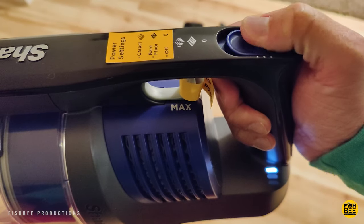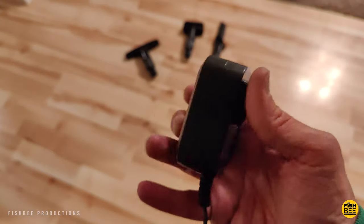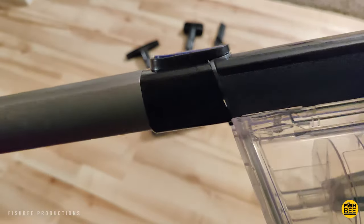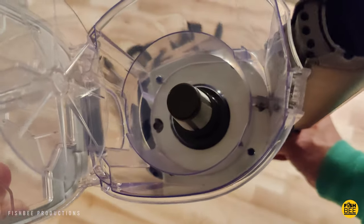The Shark cordless pet stick vacuum comes in about three different pieces, and then you've got three attachments and of course the power adapter. It's really easy to snap the pieces together for quick assembly. The dustbin has a little button that you push where the bottom just pops open — it's actually a pretty good sized dustbin.